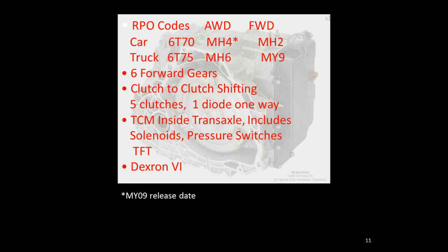All versions have six forward gears and use clutch-to-clutch shifting because you're simply changing which clutch you apply — there are no bands. They use a diode one-way clutch, which is one of the differences from the Ford application. The clutch friction material, wave plate, and diode one-way clutch design are all different from Ford. On the GM the TCM is mounted inside and includes shift solenoids, pressure switches, and transmission temperature sensors, while Ford uses an external mounted TCM.